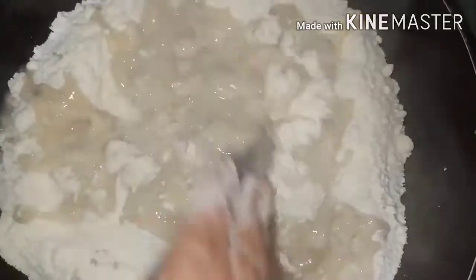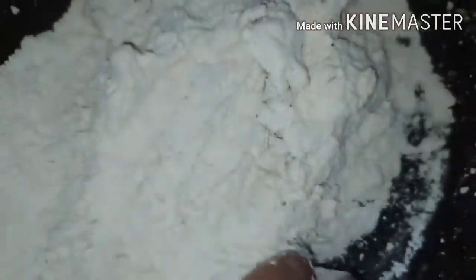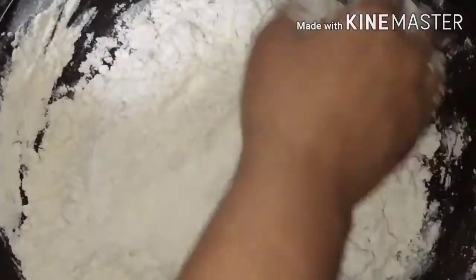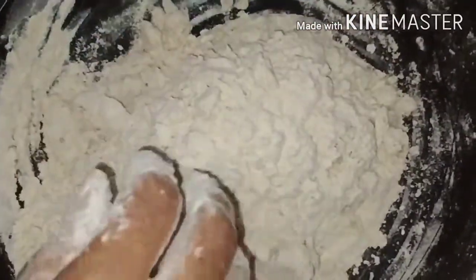I will mix this with the bici and mix it. Mix it out and stick it in the middle. Mix it with a nice mix. You are ready.